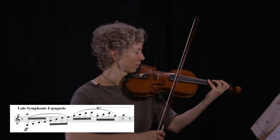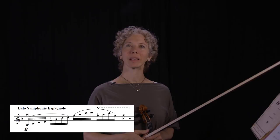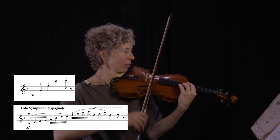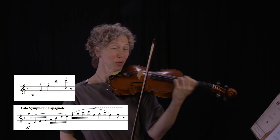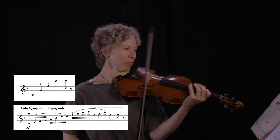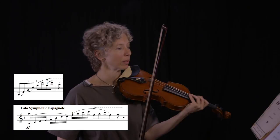Let's take this tricky measure towards the beginning of the Lalo, which involves shifting within a fast tempo. To get you thinking in groups of notes rather than individual notes, practice your main beats first. When you do this, make sure you shift quickly just like you would in real time, even though you're playing slowly. I use my shifting fingers to get there, because that's how it is in real life.